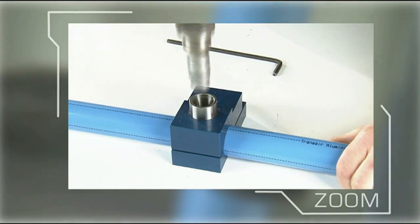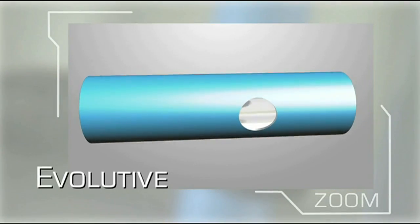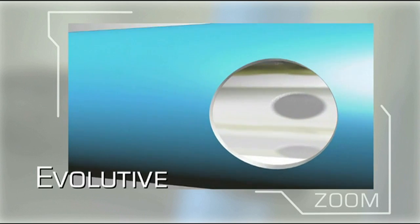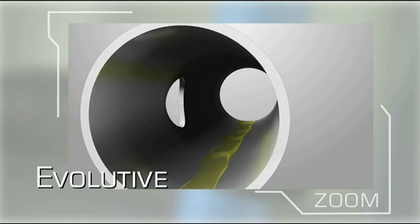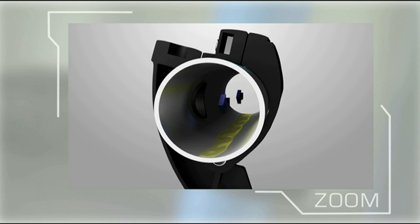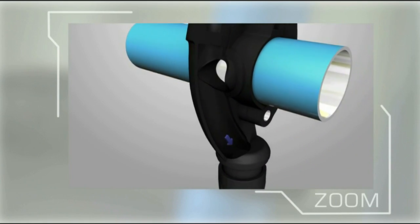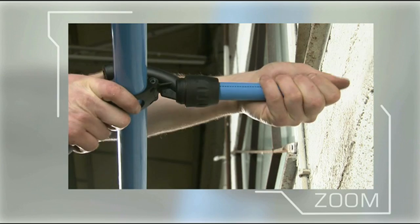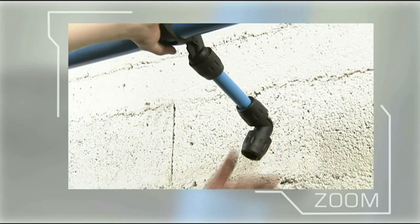The easy addition of a new drop or bypass onto an existing length of pipe is an important consideration for any pipe system. A swan neck built into the brackets are designed for this very purpose. Without the need to cut the pipe, a new drop can be installed in under 7 minutes.